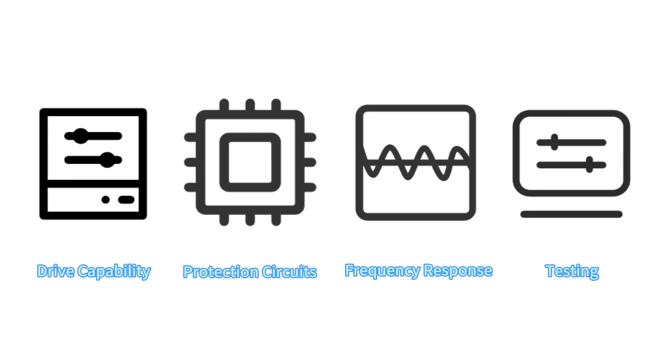Please note that standard amplifiers are only intended for audio applications. For non-audio applications, targeted optimizations are required in terms of drive capability, protection circuits, frequency response, and testing. If needed, please contact us.